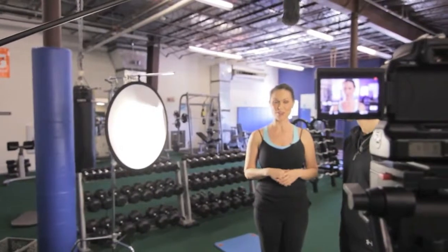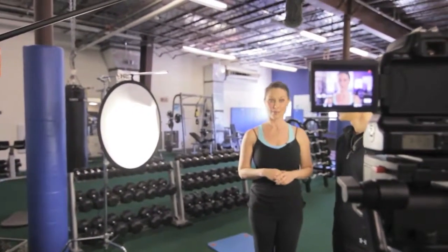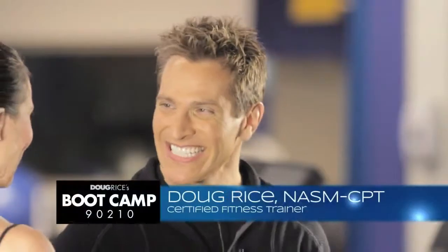When I know that I look good and I feel good, I have more energy to get more stuff done, and I'm ready to learn how to get in shape fast. Here with our fitness trends is Doug Rice, certified personal trainer, to help us get there even quicker. Hi Doug!